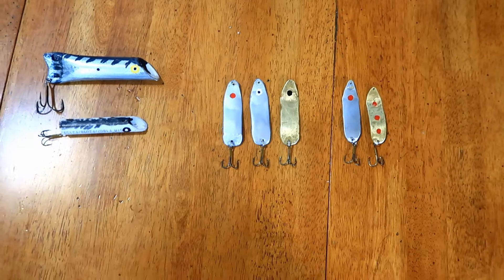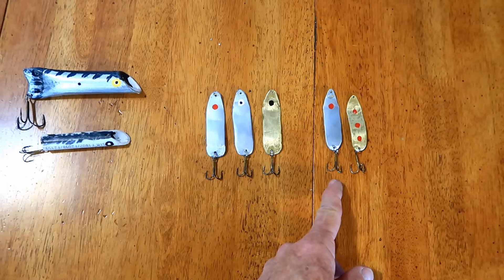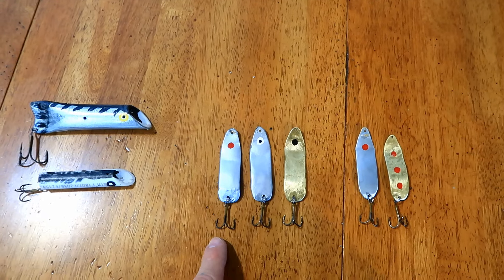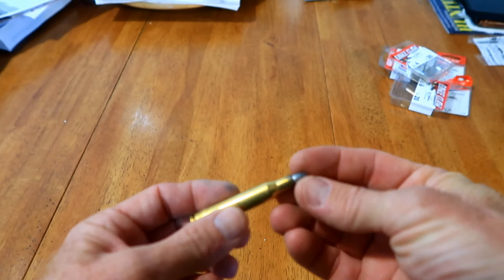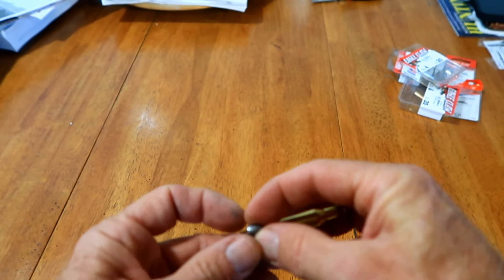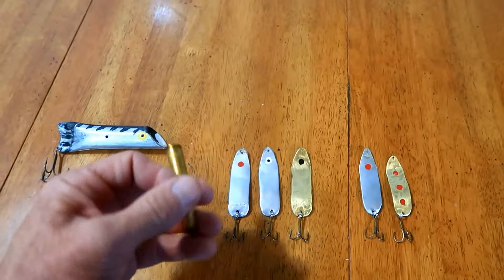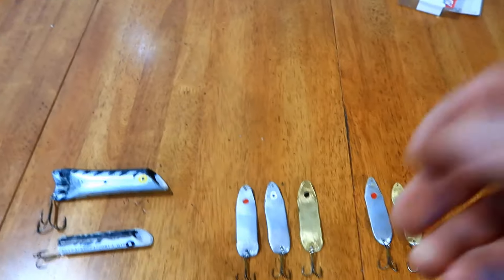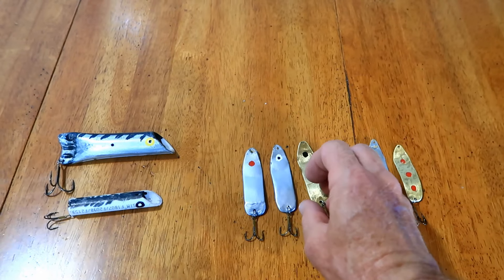We got all of our lures made. You can do them in different color formations too — this is also a .270 but I painted it with chrome paint before the clear coat. These I used a .300 Win Mag, and I'm going to use them for salt water so I wanted them to be extra heavy. What you can do is put little weights inside the neck, stack them up inside, use four of them, and then flatten it with the hammer. Those weights end up just getting flat in the brass when you pound it out, so you end up with a thicker spoon that is nice and heavy so you can wing it a long ways — which is great for salt water.